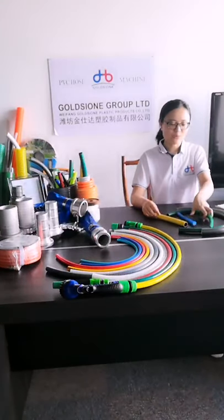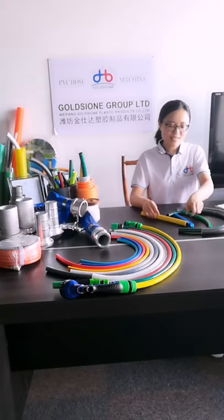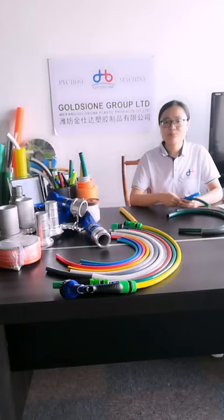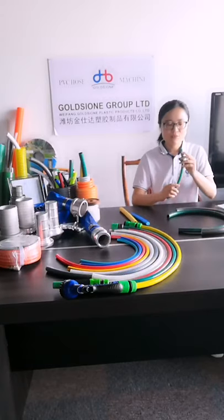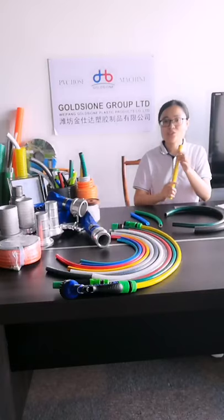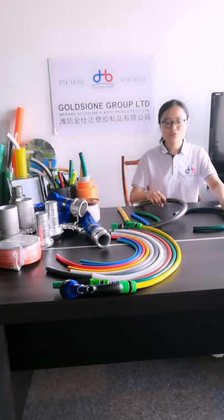About this product, I would like to cover all of the parts to introduce to you. The first part is about the size. The PVC gun hose sizes we can produce are 1.5 inch, 5/8 inch, 3/4 inch, and 1 inch — these 4 sizes.